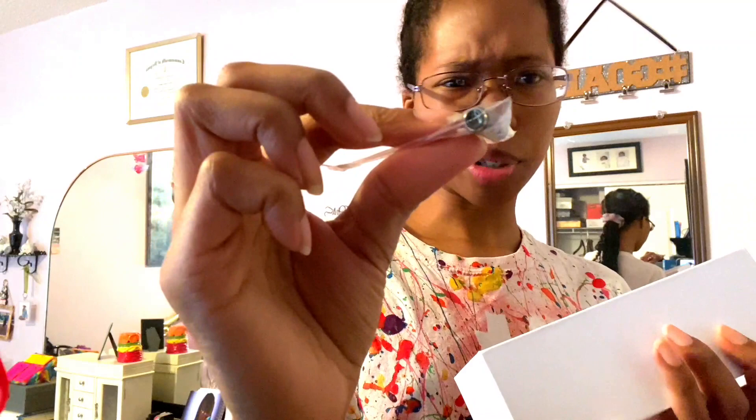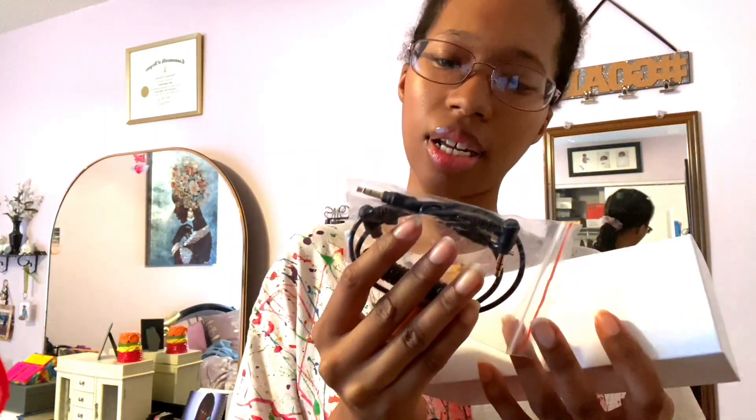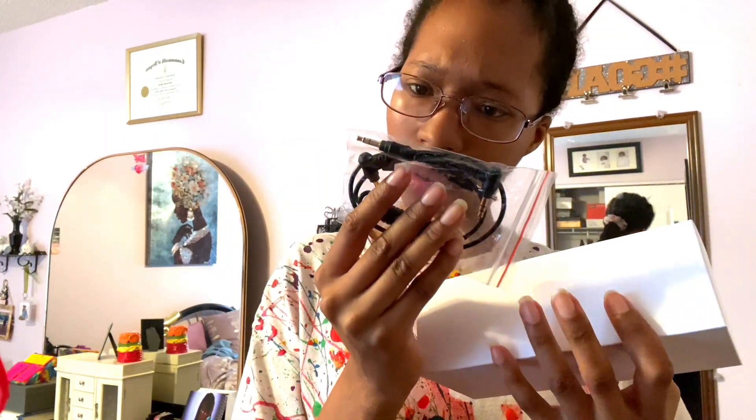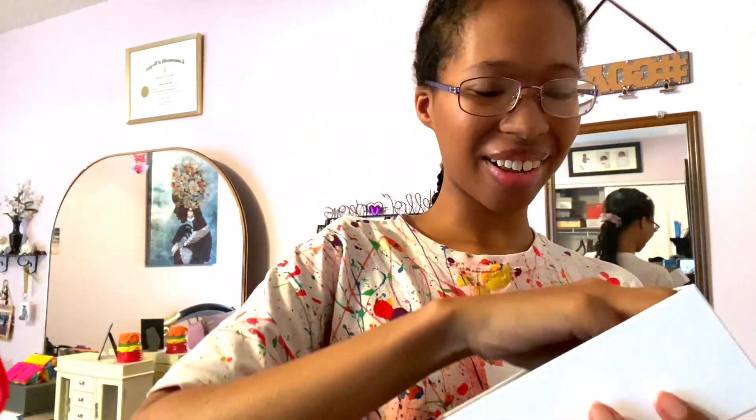They also include an adapter — I think for either an iPhone or a camera, since you can use this microphone with both your camera or your iPhone. And it also comes with a little baggie, which is so cool!